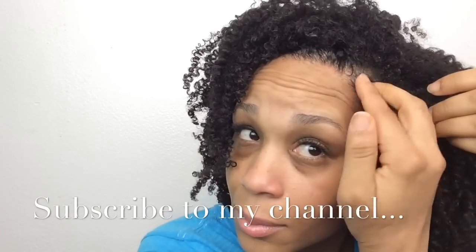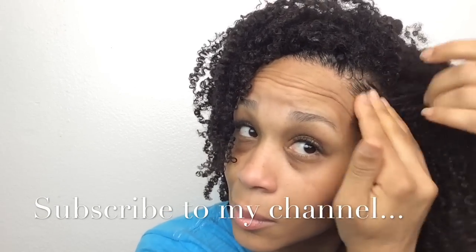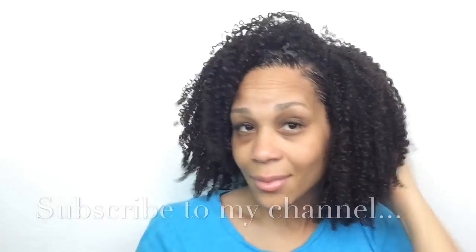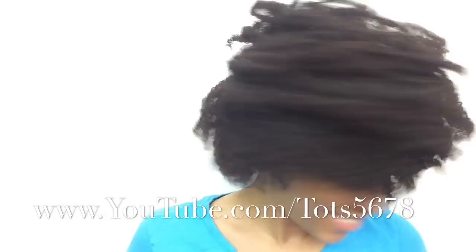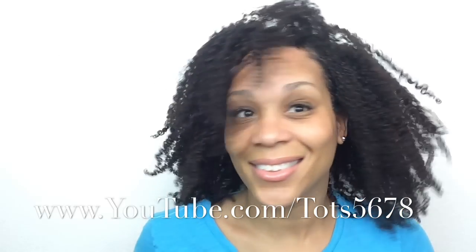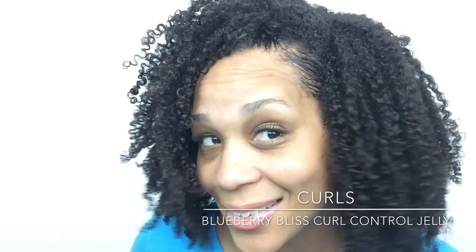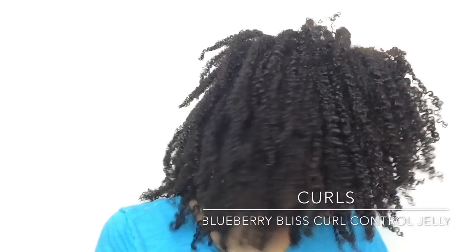Love it! Check out the bounce, the flow. I just can't get enough. This product I really, really enjoyed. I think it's going to be my summer go-to wash and go product — one, because I only had to use the one product, my hair smells good, feels good, it's shiny, the definition is there, it's bouncy. My only complaint is I would want a bigger bottle — I guess that means I'll just have to stock up.